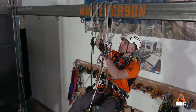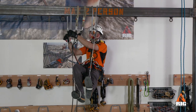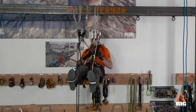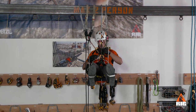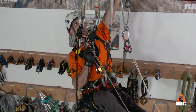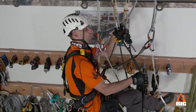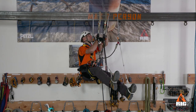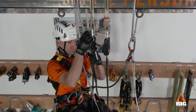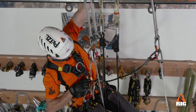We disconnect the leading sling and reattach it past the obstruction. Then we attach our crull to the leading lanyard and pull the slack through. We transition our weight onto the leading lanyard by unweighting and releasing the Adjust. Now we disconnect the center sling and move it past the obstruction. We then transition our weight back to the Adjust by pulling the slack through and disconnecting the crull from the leading lanyard.